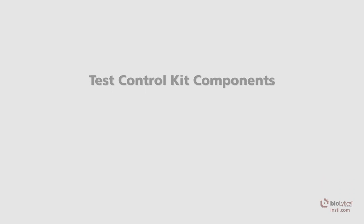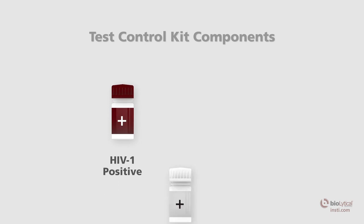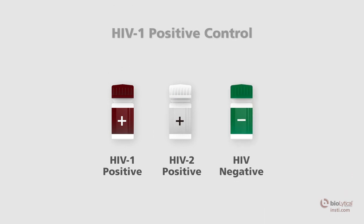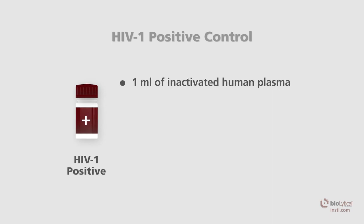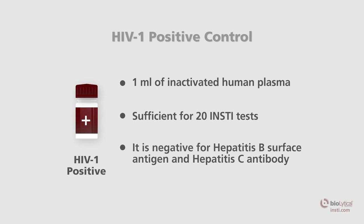Each box of INSTE HIV-1 HIV-2 test controls contains a package insert, one HIV-1 positive control, one HIV-2 positive control, and one negative control. The HIV-1 positive control is a brown-capped vial containing one milliliter of inactivated human plasma. Each vial is sufficient for 20 INSTE tests and is negative for hepatitis C antibody.